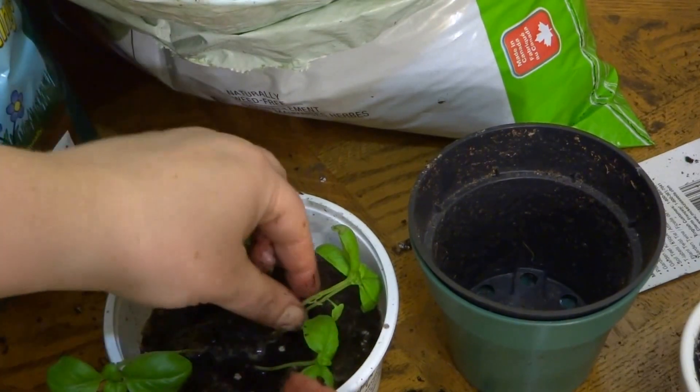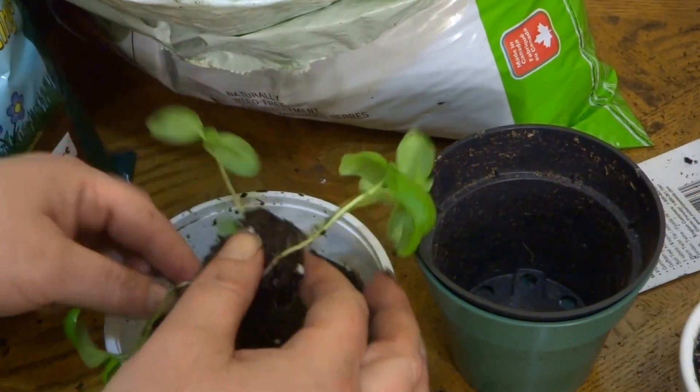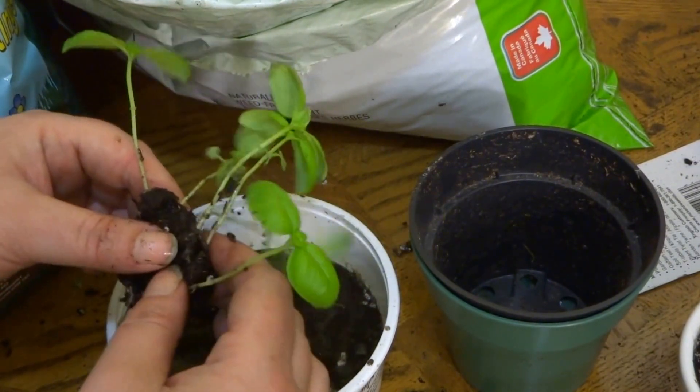I just figured I'd share my trick. I'm going to continue to do this, finish transferring these to their new home. Watch for updates. Thanks for watching.